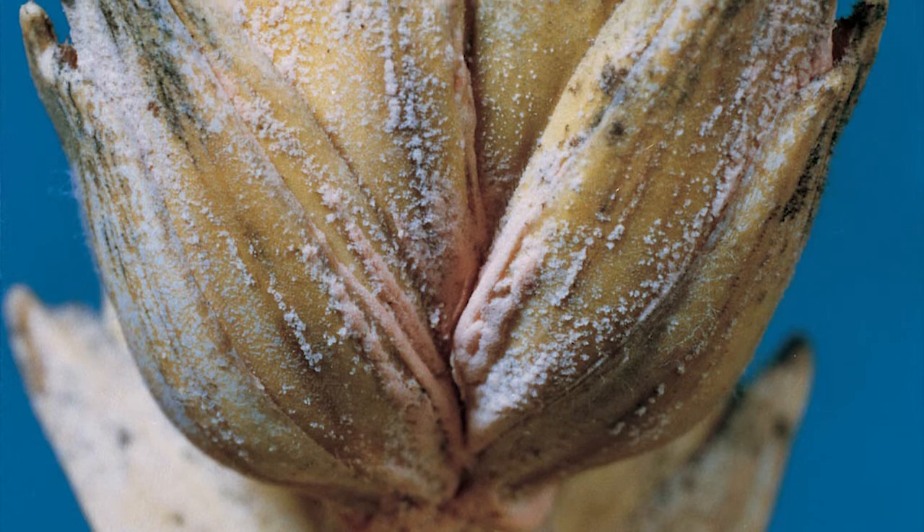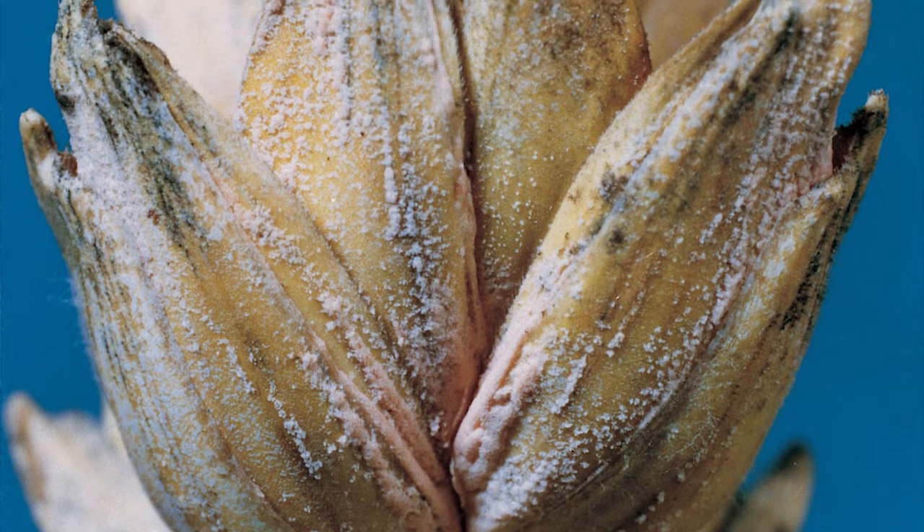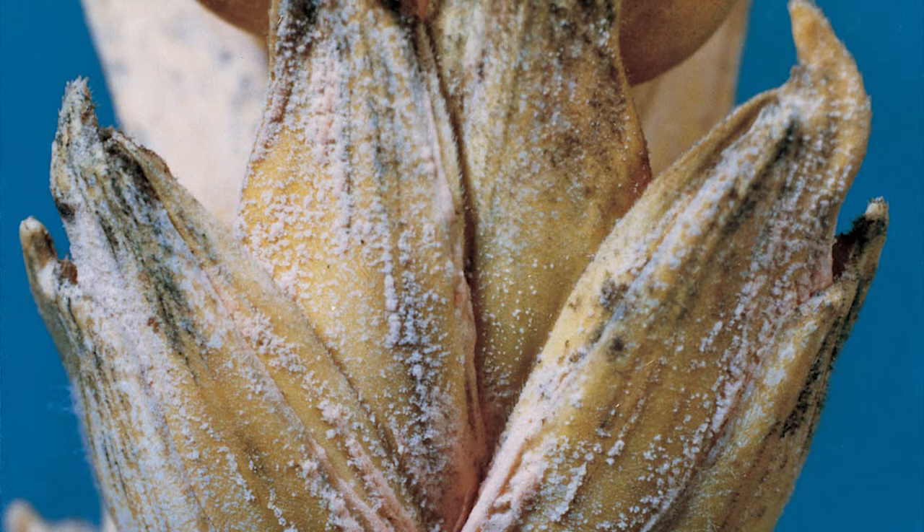As the fungus grows and infects nearby spikelet tissue in the same head, it infects developing kernels causing them to shrink and wrinkle. Eventually all or most of the head may become diseased.